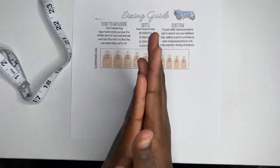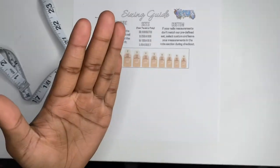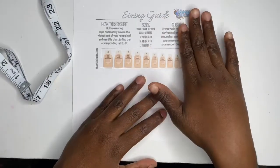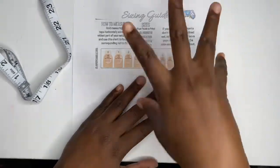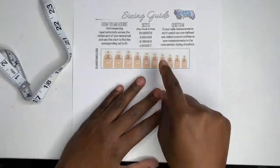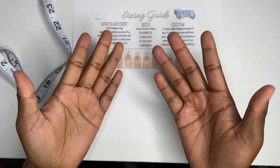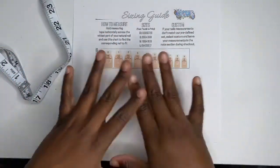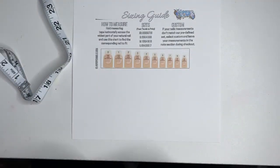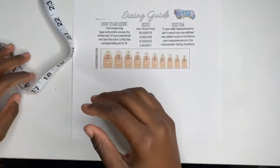Will you not be able to get a set if your nails don't fit the preset perfectly? Definitely not — you can still get a set because we have custom sizing. What you do with custom is you customize this list — you put in your own measurements at checkout on my website.